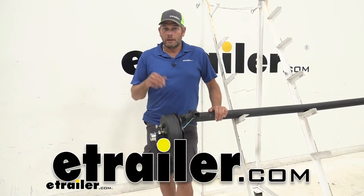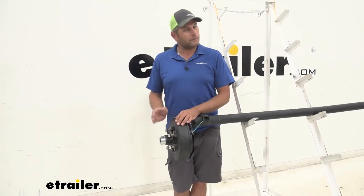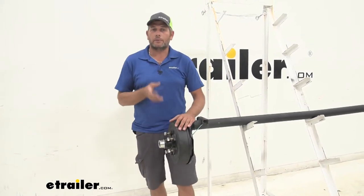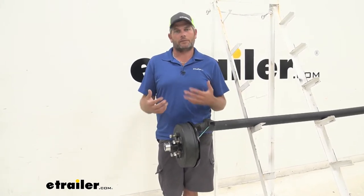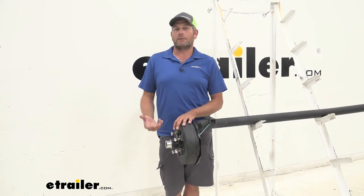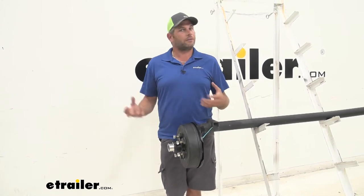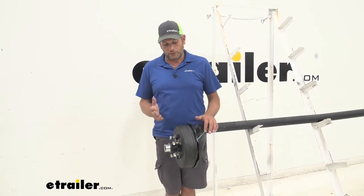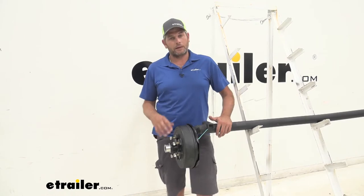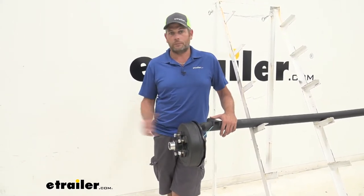Hey guys, Randy here at eTrailer.com. Today we're going to be taking a look at a hub and drum assembly from eTrailer. There's something unique about this — it's going to come pre-greased, so it's going to save you all the headache that comes with packing bearings, especially if you've never done it before. It can be a little bit intimidating and very messy. Everything comes already in place where it needs to be. You just take your old one off, put your new one on.